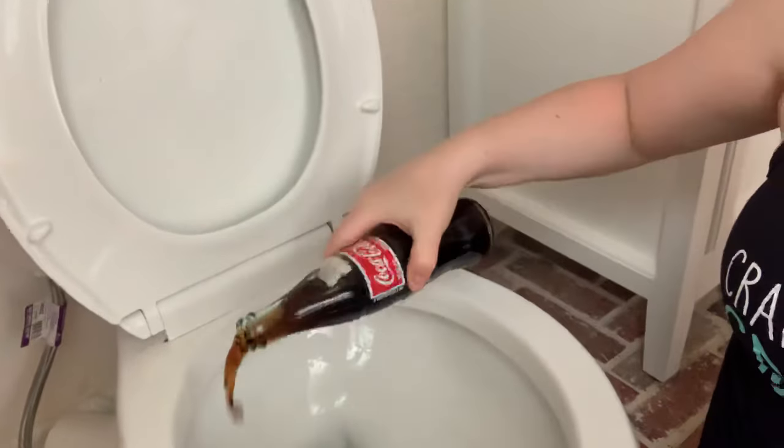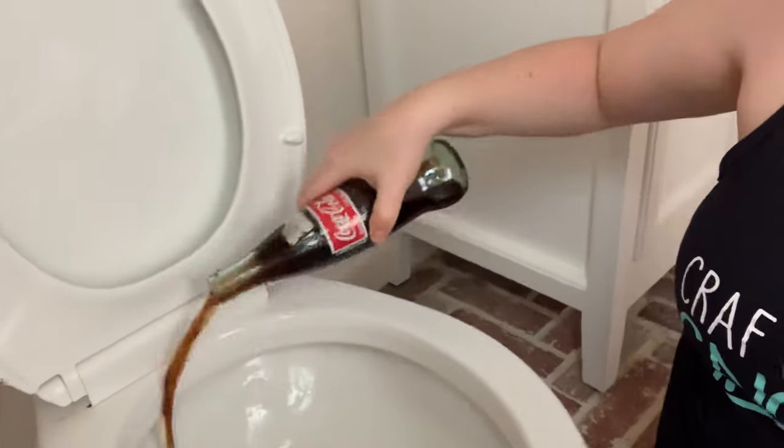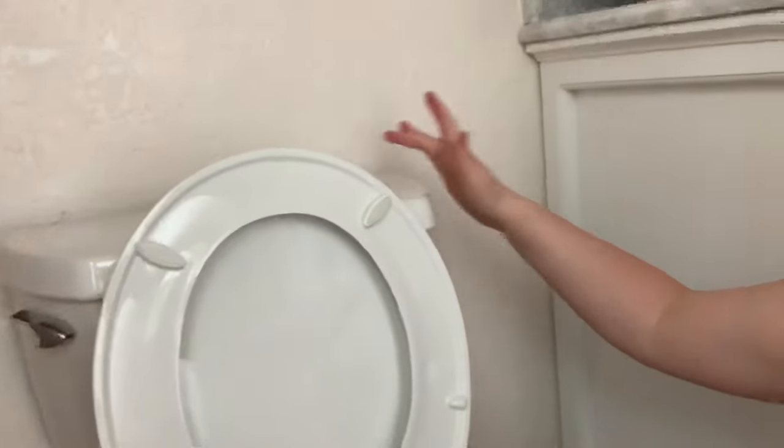Then all you need to do is just pour in the cola. Try to get it under the rim if you can, and get it anywhere there's a weird ring or stain. You can also put it back in the tank of the toilet too, if there are stains or buildup in there that won't come out.